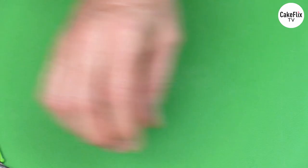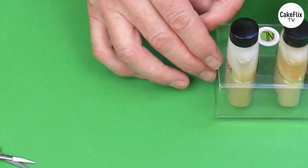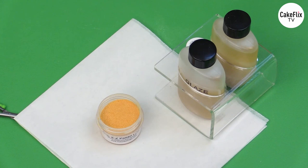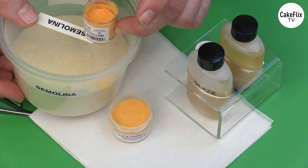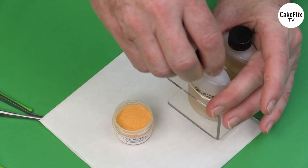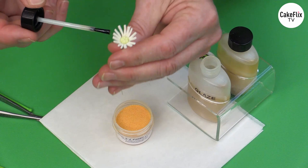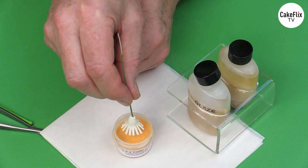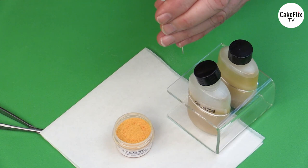After the blossom has dried about 30 minutes, take some confectioner's glaze and yellow pollen — this is pre-colored semolina, or you can color semolina with Harrison's yellow. Brush the confectioner's glaze onto the tips of the stamens, then dip into the pollen. You'll get a nice pollen coat on the ends of your stamens — remove any excess. This gives you the pollen on your citrus blossom.